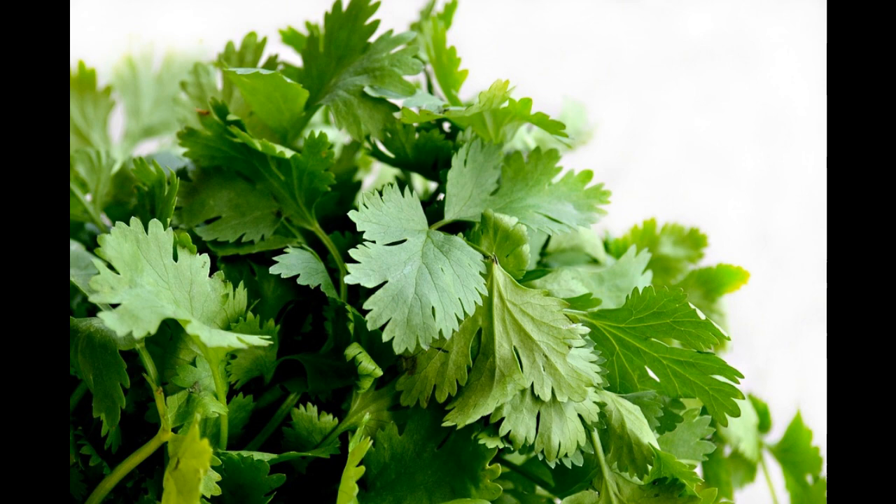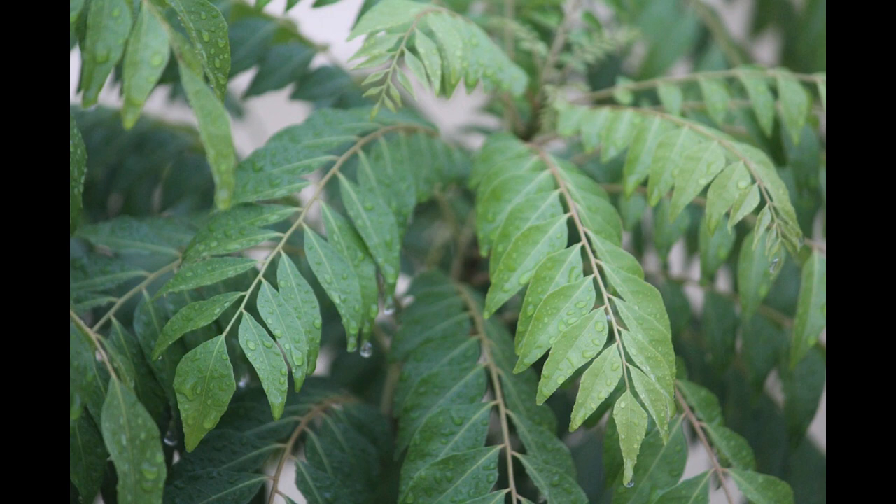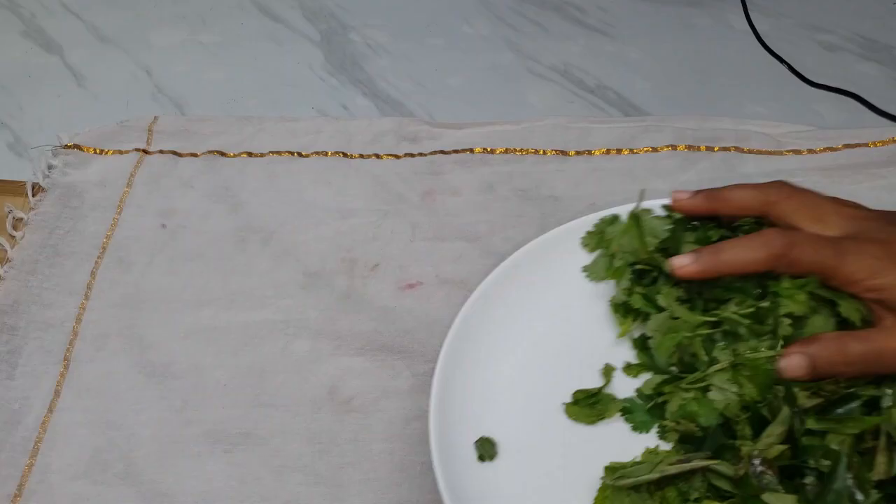These are the ingredients: Karpuravalli, Kottamalli, Tulasi, Karwepil, and Pudina. This is an easy way to prepare.